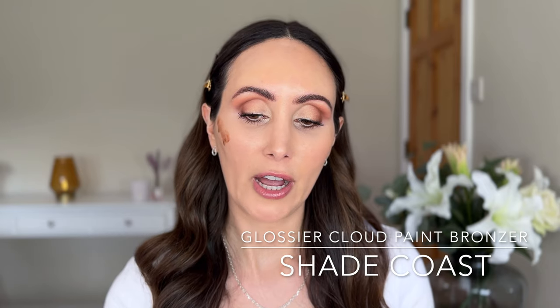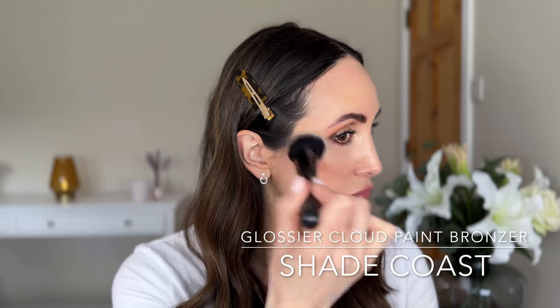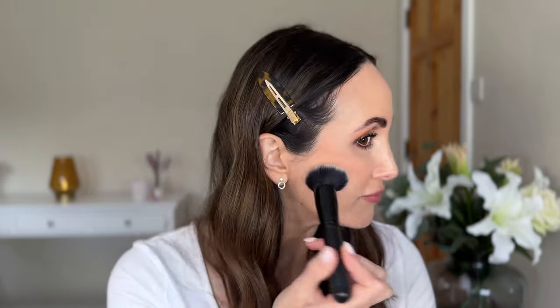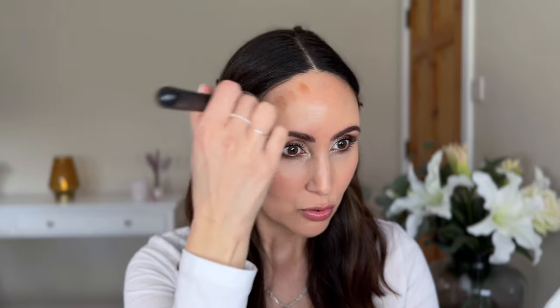I'm just going to pop Coast on the other side, keeping an eye on my teeth. Using my e.l.f. Ultimate Blending Brush and just tapping. You can see that because it's darker, it's showing up a little bit more, but look at how natural that is - just barely there. That's not for everybody - not everybody wants a barely-there look, they want that pigment and coverage. Glossier, it is what it is. Really pretty, and you can't massively tell I've got two different bronzers on.